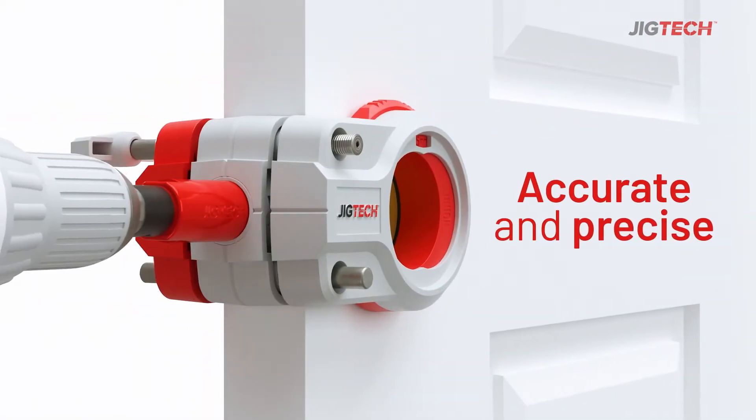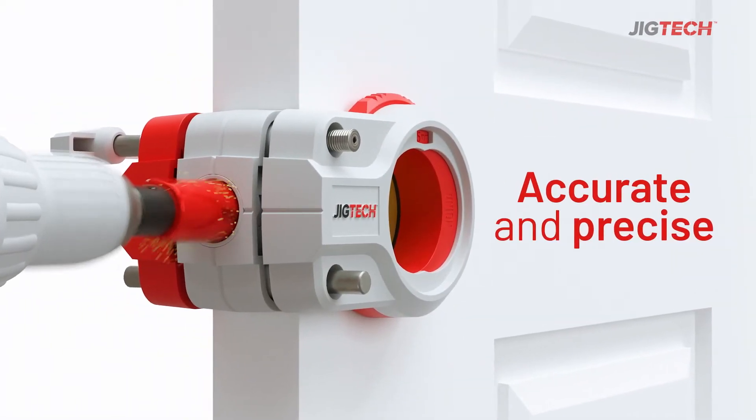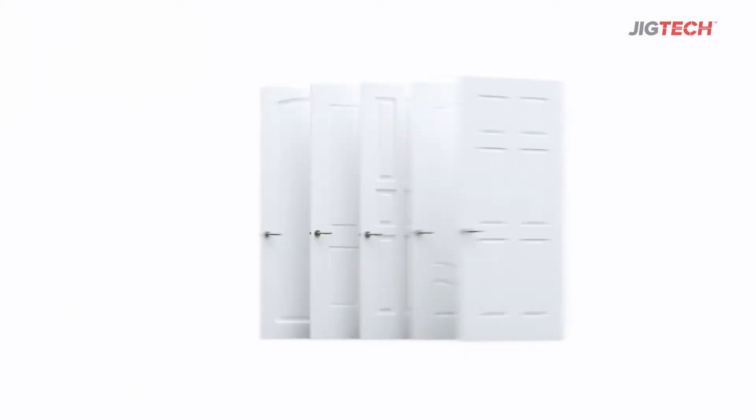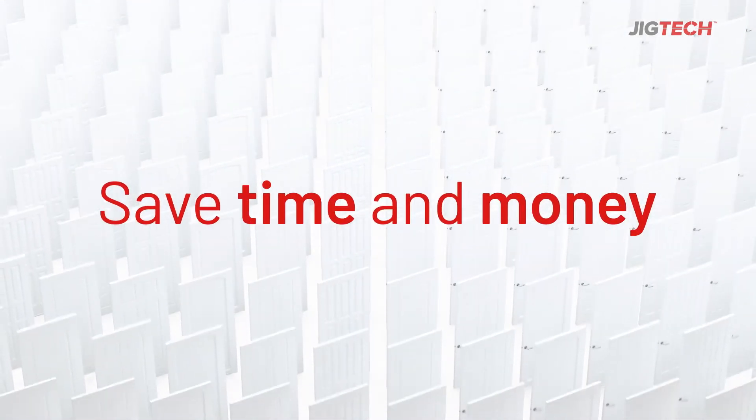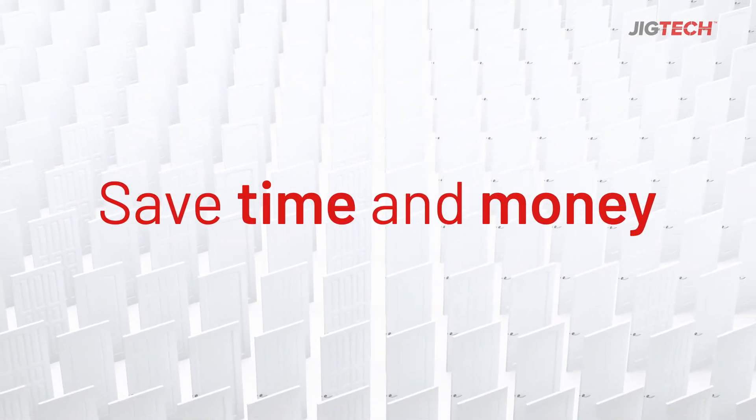It increases the accuracy and precision of the installation, and lets you fit five doors in the time it normally takes to do just one. Meaning you can save time and money and install more doors on-site than ever before.